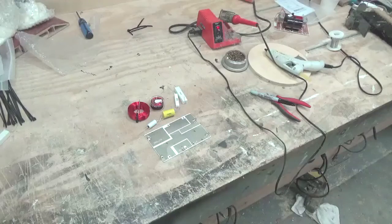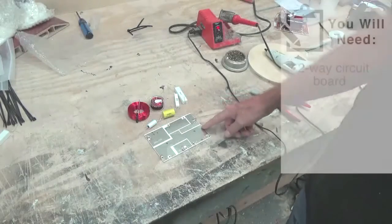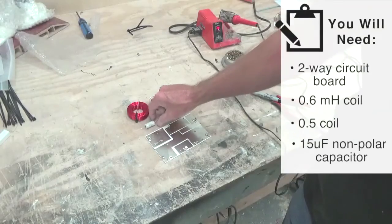This time we're going to put together a Bill Fitzmaurice crossover for Omni, which fits almost all of his Peavey PA boxes. What I have here is a two-way circuit board, a 0.6 millihenry coil, a 0.5 millihenry coil, and a 15UF non-polar capacitor.